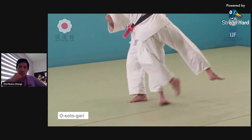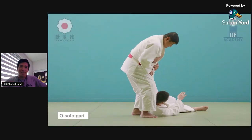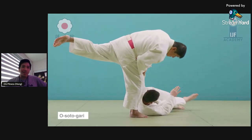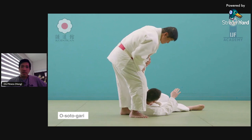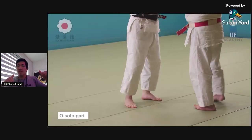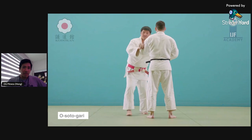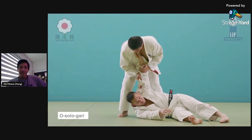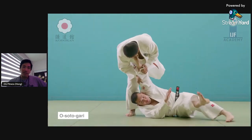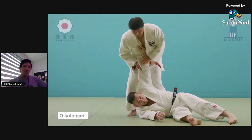So you see — boom, step, boom, done — Osoto Gari. This is classified as a foot technique, Ashi Waza: 'ashi' for foot, 'waza' for technique. You can easily do this without a gi — just put your hand over clothesline style, grab the tricep, smash — and you're standing up after the throw. You get the kuzushi by pulling a little bit to the side, and that's it.